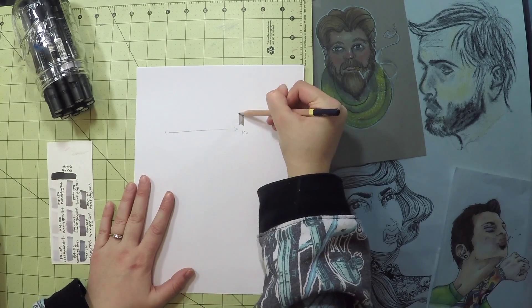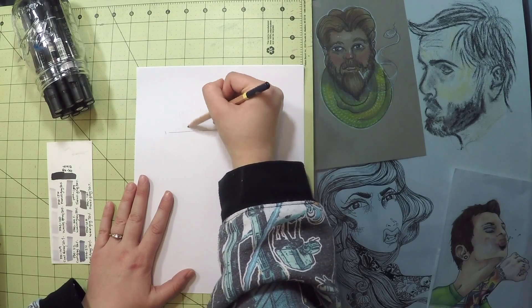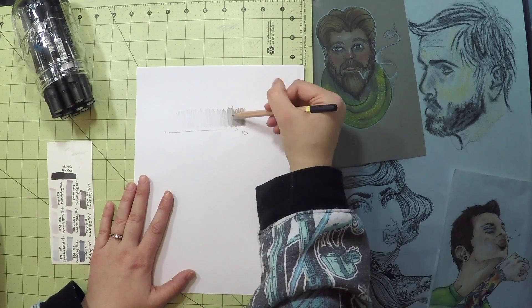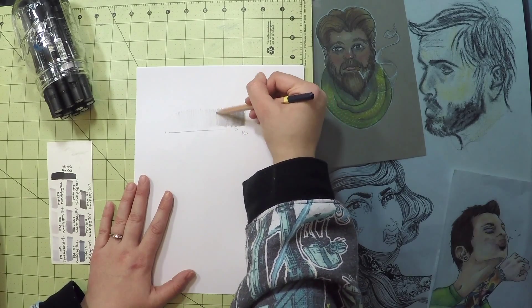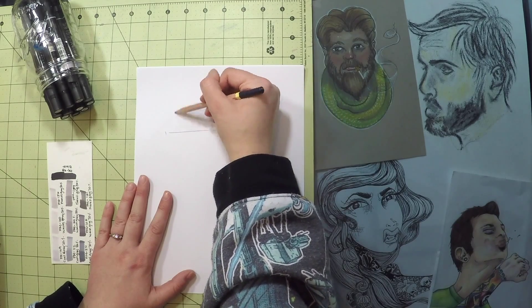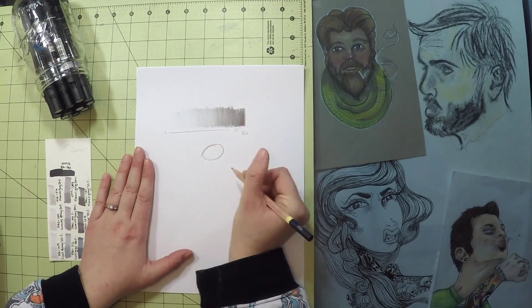I have started scratching a value scale that ranges from 1, the lightest, to 10, the darkest. I've always found these exercises tedious; however, it is an excellent tool, especially for beginners. It's practicing coordination between your hand and your eye while trying to learn the gradation.